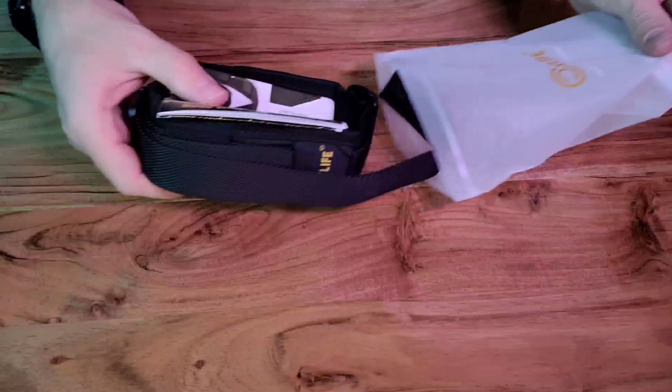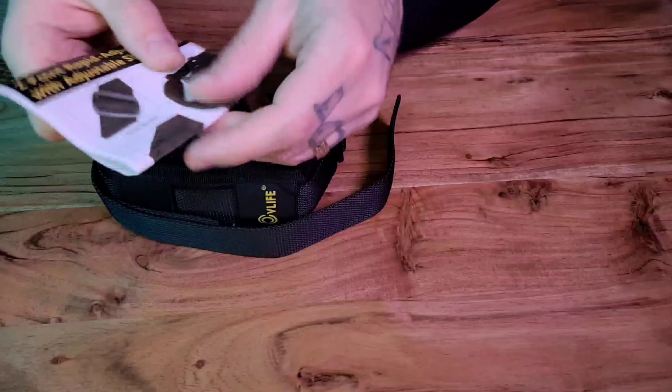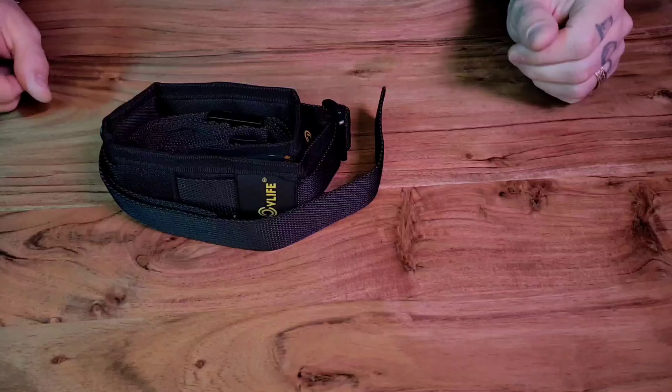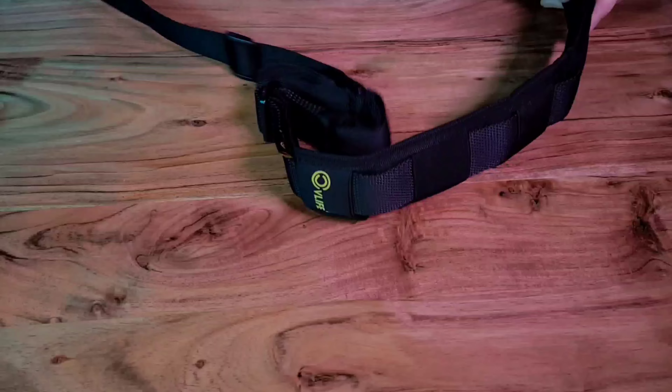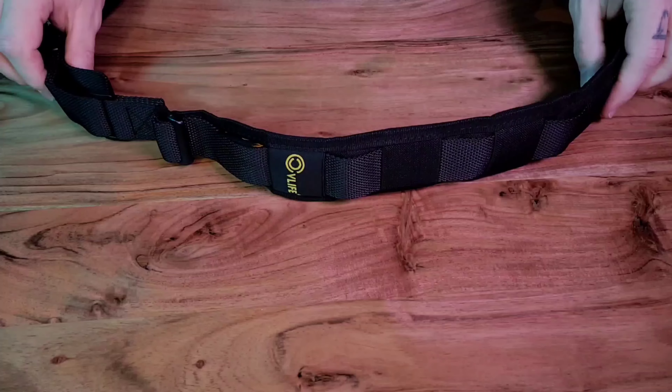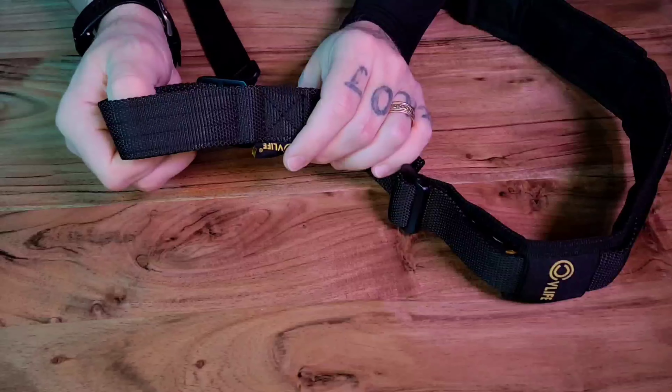This is the CVLive two-point padded sling. It comes with an informative booklet that tells you everything you would need to know about it, and features one and a quarter inch wide tube webbing with adjustable length. The length can be adjusted from 39 inches to 63 inches.